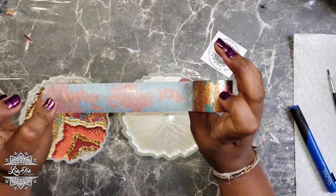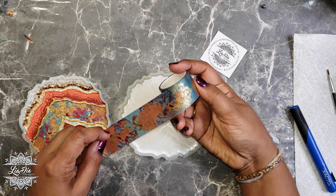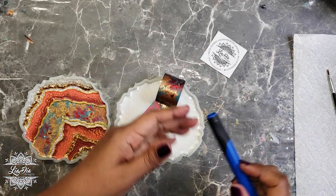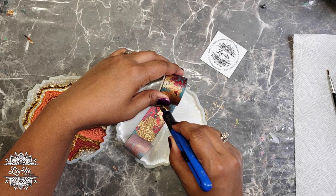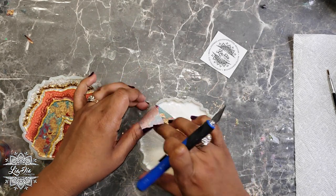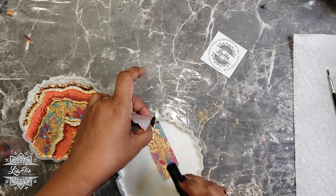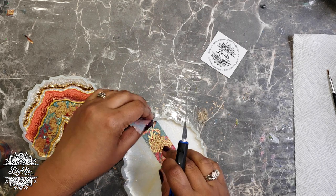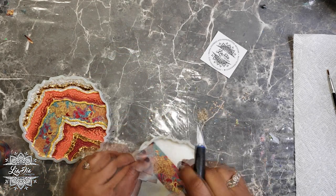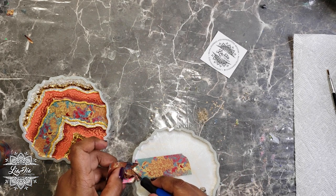This is the washi tape we'll be using today — one of my favorites. It has a bit of gilding gold on it and some koi fish, so it's really cute. I'm going to make a triangle shape, so I'll stick it straight on, make a cut, and trim as close as I can to the shape of the mold. If this agate shape is tricky, you can use round, square, or any other shape you like.